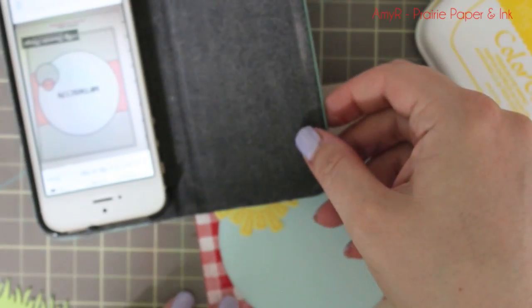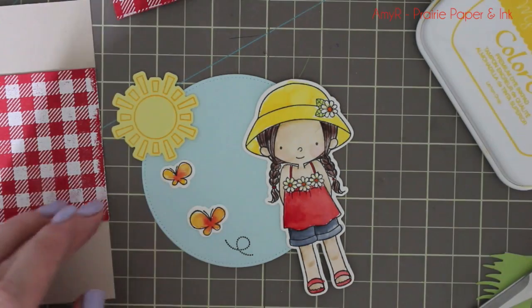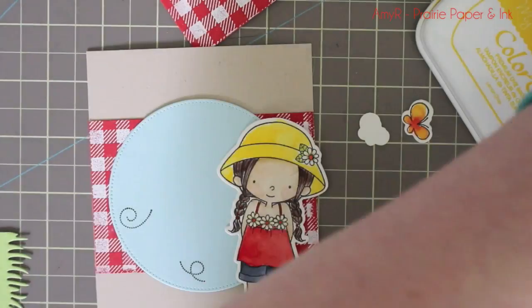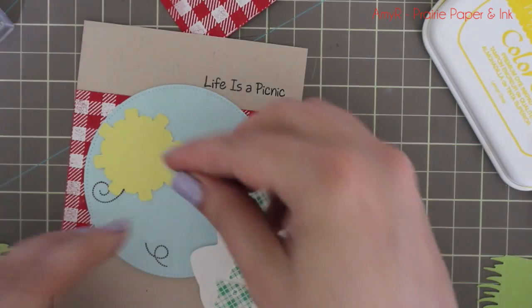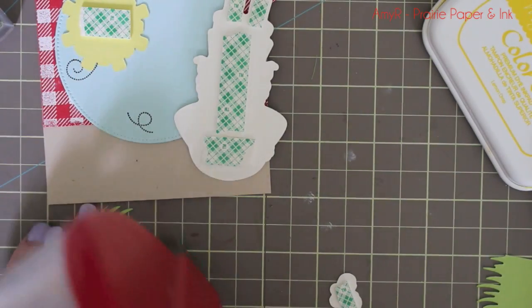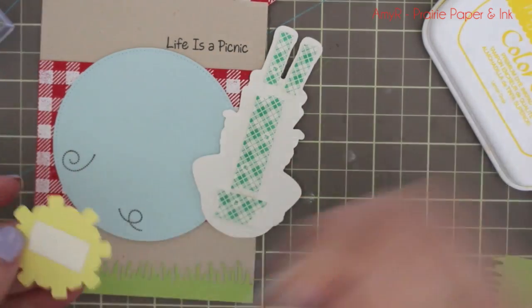People have been asking what I mean when I say I'm following a sketch. When I follow a sketch, I usually snap a picture of it on my phone and set it beside my card so I can follow along and make sure I'm getting it somewhat the same — it doesn't have to be exactly the same. In this case, I decided to flip the sketch around and do it upside down. This is the current sketch on the MFT blog, and I'll always link to it in the blog post so you can check it out and decide to play along.